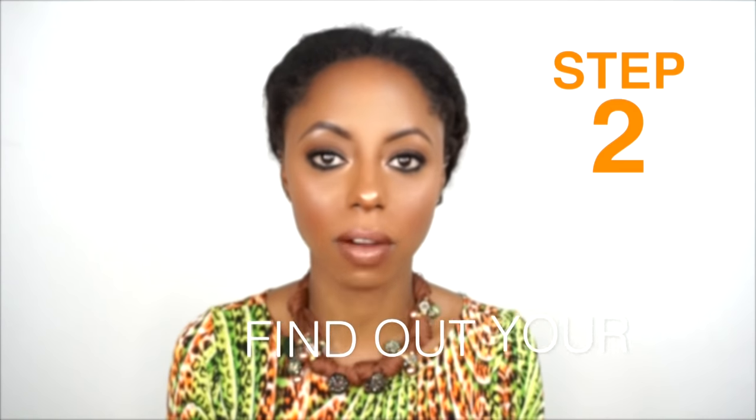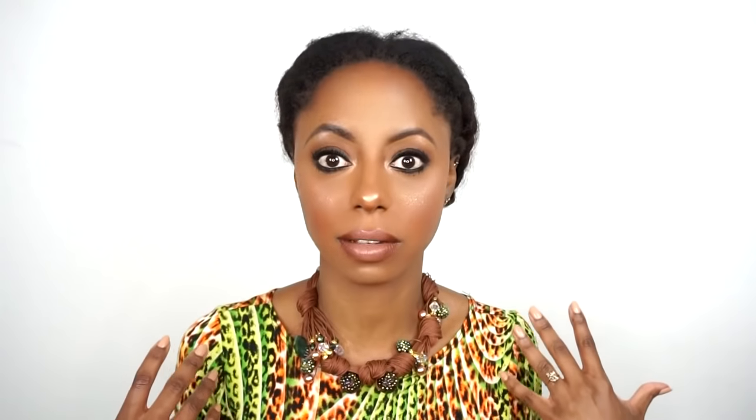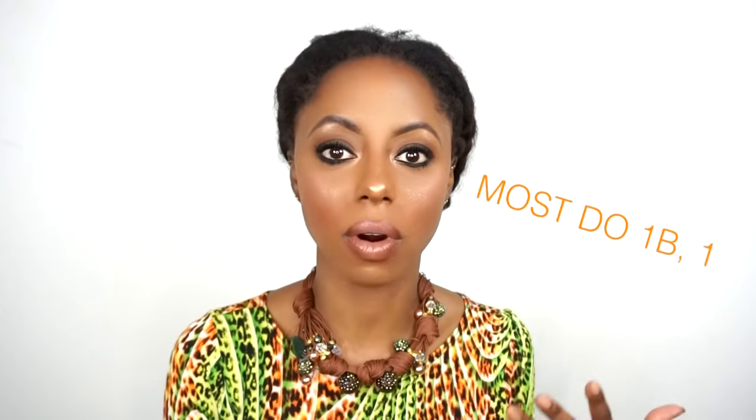Then you want to select your color — what color works well for you. If you are just starting off with wigs, I would suggest getting something that matches your natural hair color. I have dark hair so I would start off with like a 1B or a color number one. If you naturally have lighter hair then you can go lighter, but you want to find an everyday color, something you can wear to work, after work, something that just goes with everything.